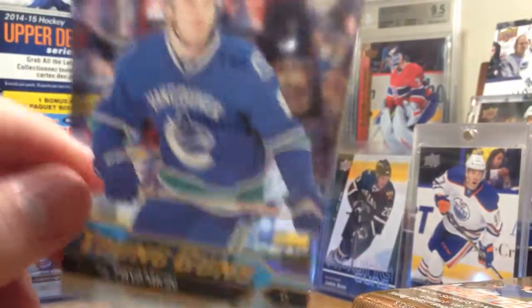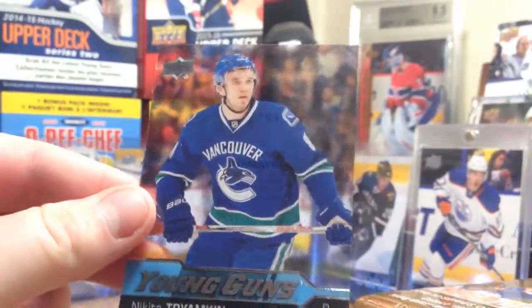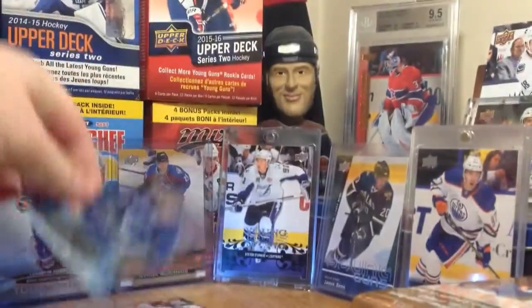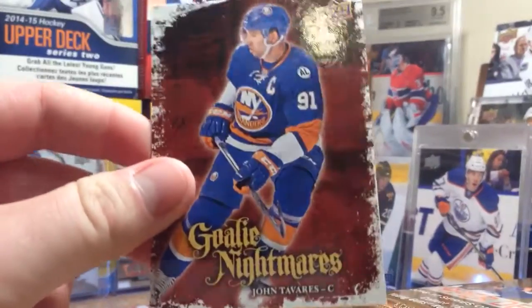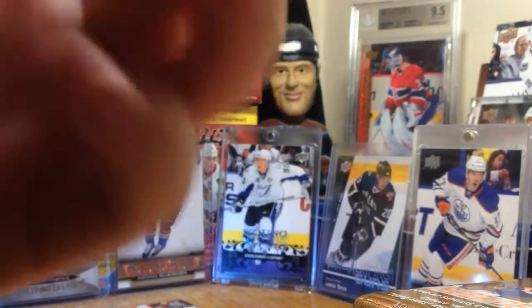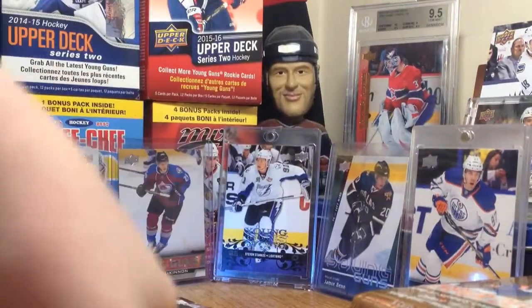Is this an acetate Young Gun? Or is it just the foil one? It's like completely clear. It feels cheap though. But there's a Nikita Trampkin. I don't know if that's an acetate Young Guns, but that's really cool. We also got another insert here - these are new. I believe you get like two or three of these in the box. Goalie Nightmares of John Tavares - cool new insert. I don't know what that Trampkin is, I gotta look that up.